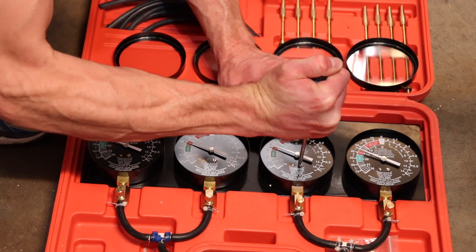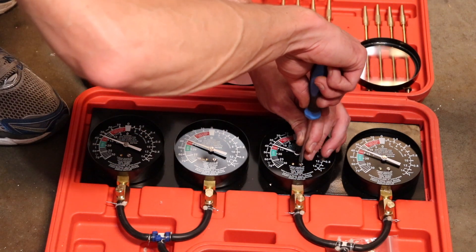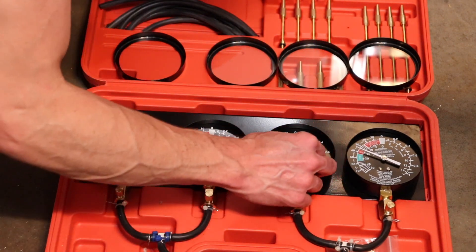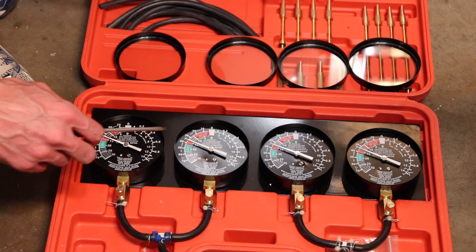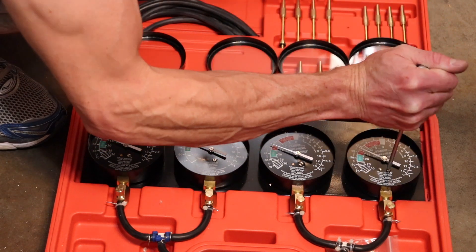On this one gauge I actually couldn't get it to adjust — the screw is frozen so it actually broke. And that's okay; it's a cheaper gauge set, but at least the other three gauges will adjust. I zeroed all of them out to the negative 35 inHg on that same reference gauge. If you have more than one gauge that won't adjust, then you have a problem.